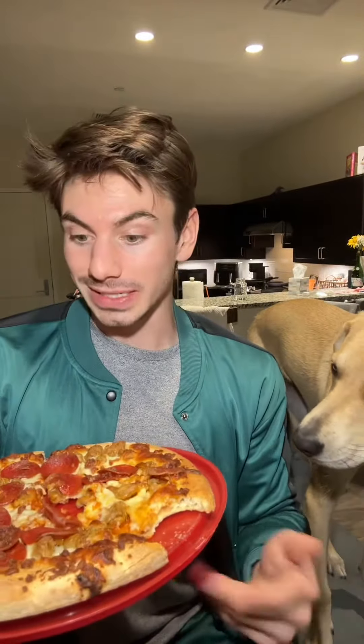It just tastes like an average frozen pizza, if I'm being completely honest. Is it that much better than DiGiorno? No. And I don't even think DiGiorno's that good. So overall, for $12, probably not going to get it again.